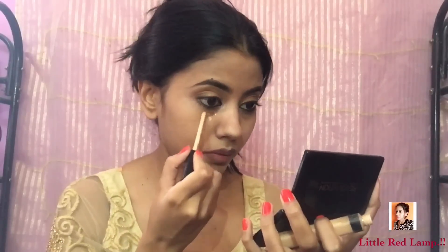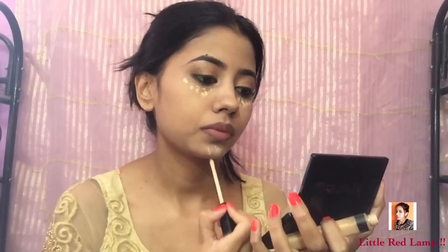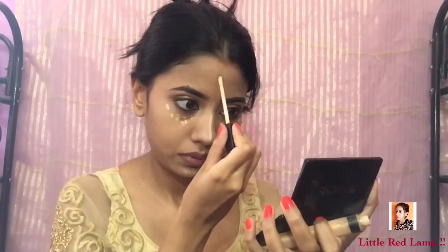Now moving on to the face — I use a very little bit of that mousse foundation all over my face and I'm going to blend it. Once that's done, I'm going to use a little concealer to conceal and highlight at the same time, and then blend it together.